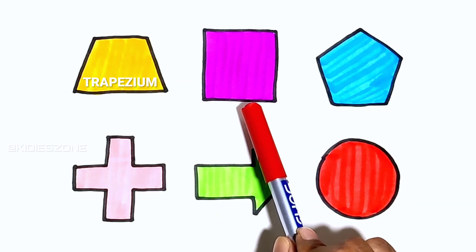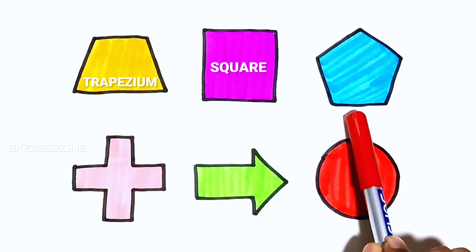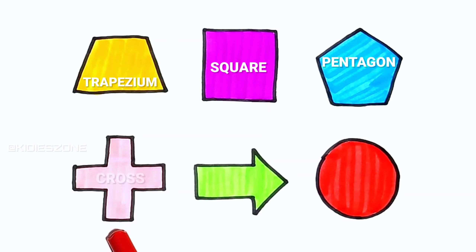Trapezium. Square. Pentagon. Cross. Arrow. Circle.